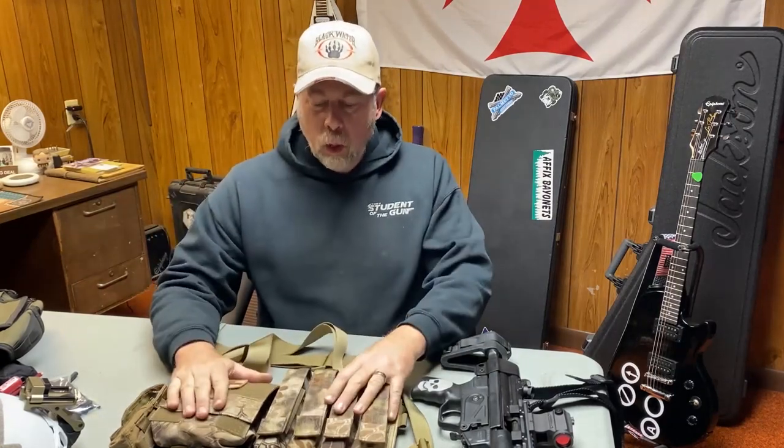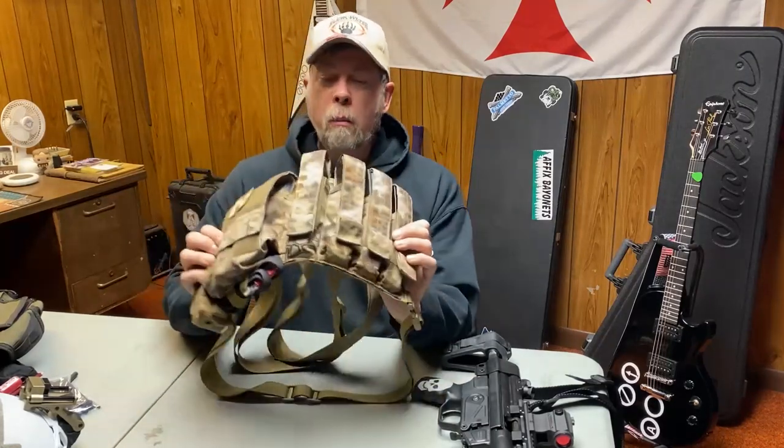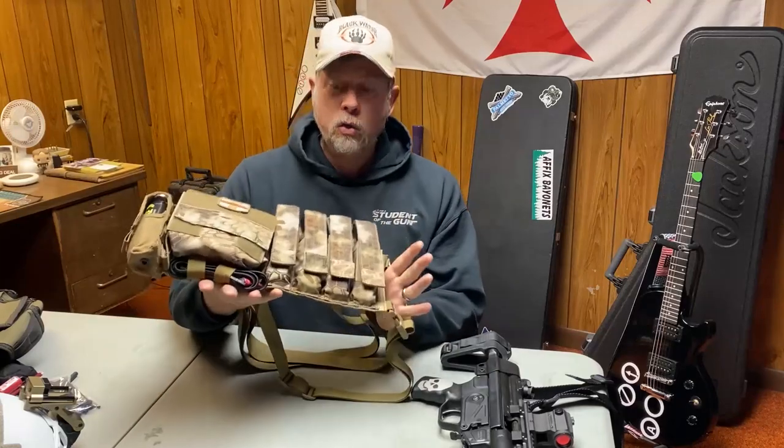Hey there guys, Paul Markle with Student of the Gun. I wanted to do a quick video about this Original SOE Gear micro sub gun chest rig that I just recently got.